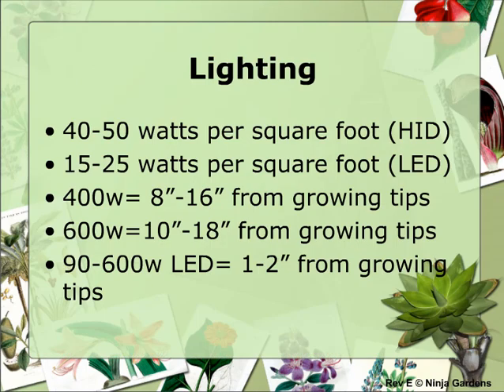When your power plant lighting kit or LED array is set up, you can proceed with optimizing your artificial sunlight. For most gardens, the rule of thumb is 40 to 50 watts per square foot for HID lighting systems, or 15 to 25 watts per square foot for LED systems.